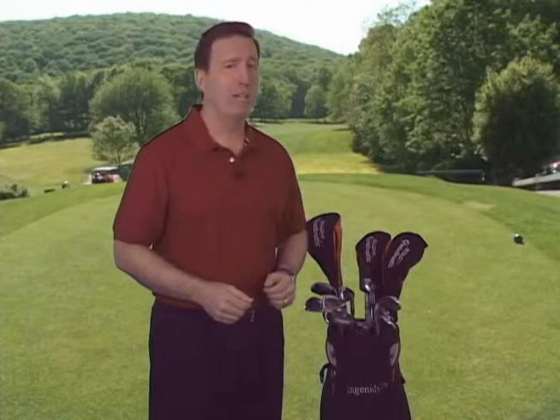Thank you for watching this brief introduction to the Optimal, and here's to a truly clean round of golf.